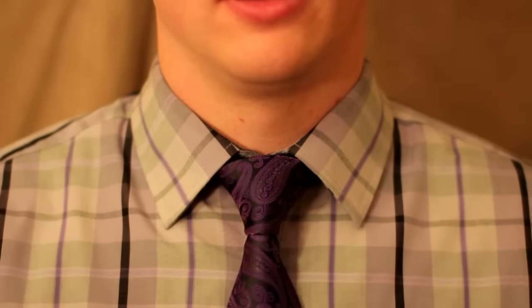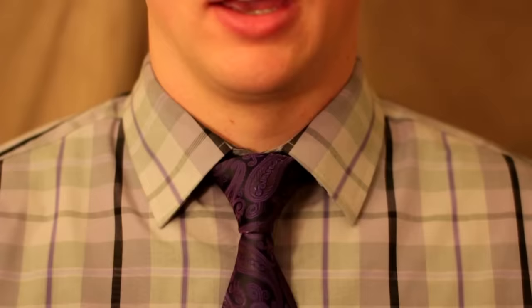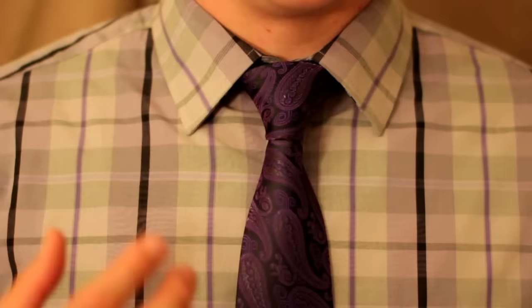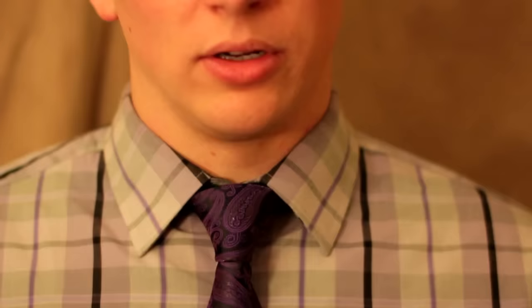Hey guys, so you want to tie a tie. I'm going to teach you the most simple knot — in my opinion the most straightforward-looking knot. There's nothing lopsided or twisty or weird about it. It's just a nice little triangle with a nice little piece of tie coming out the bottom, and it looks nice and neat, nothing crazy. It's actually very easy to tie a tie, but you have to do it a couple times so that you're good at it. This is just a very simple straightforward tie knot and I'm going to go ahead and do it step by step.